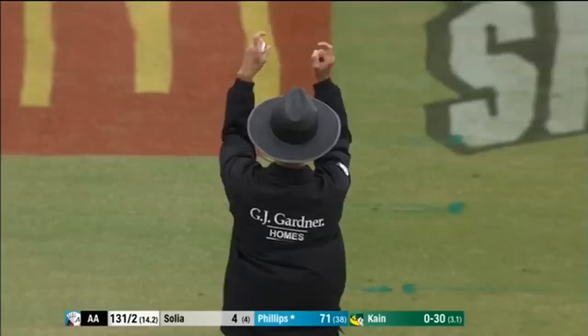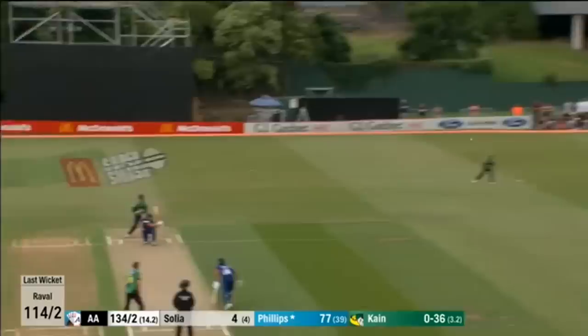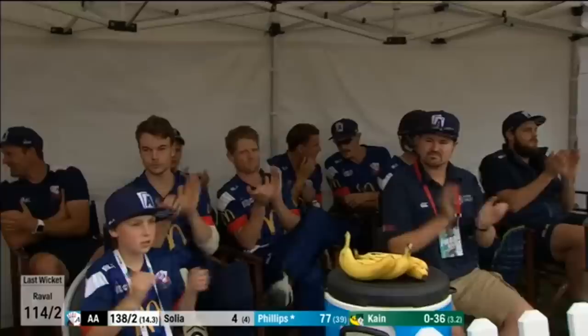Kane gets short again, and that's what happens when you get short — Phillips will put you away. That's a wonderful shot. It was a better ball by Kane, he held it back and it was a better length, but Phillips — still in devastating form.